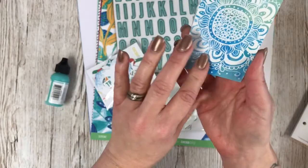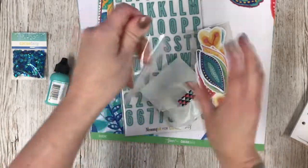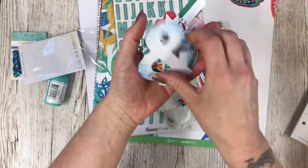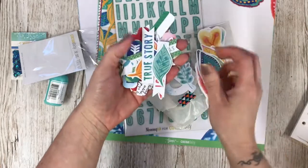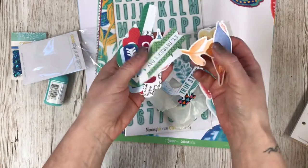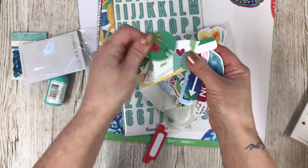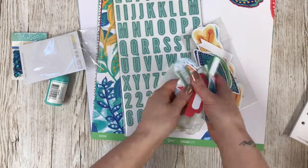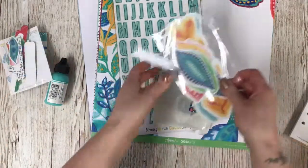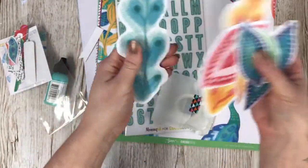We've got some die-cuts — this is obviously the 12 by 12 memory keeping kit. It's really nice, it's very peacock-themed this month. These are really fun, aren't they? I love all the bright colors, really, really nice. I do much prefer using brighter colors rather than the paler pastels — turquoises and pinks are very much my kind of thing. I've got some ideas already, I'm excited.